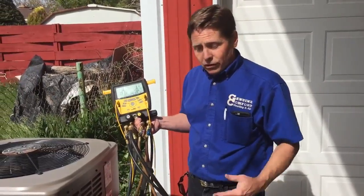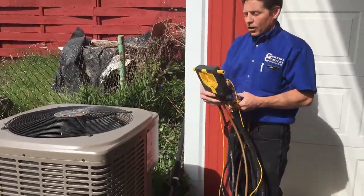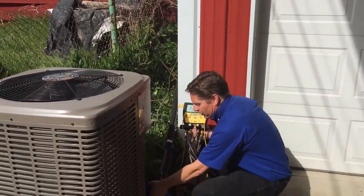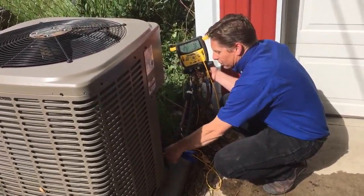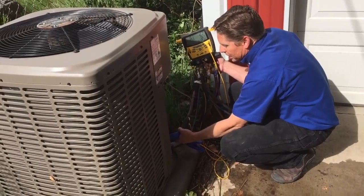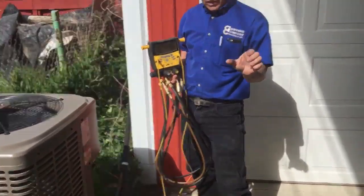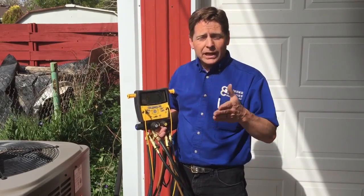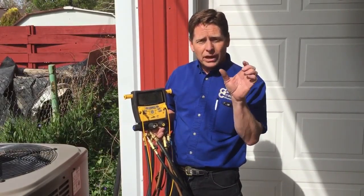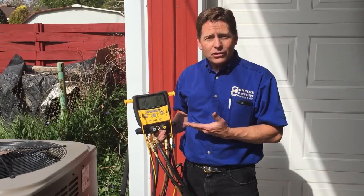This is a typical air conditioner here, and one other thing this all-in-one unit does is test temperatures from your liquid line and your vapor line. That gives us exactly the proper temperature differential between the liquid line and the vapor line to make sure we have exactly what we need to get your system running as efficiently as possible.